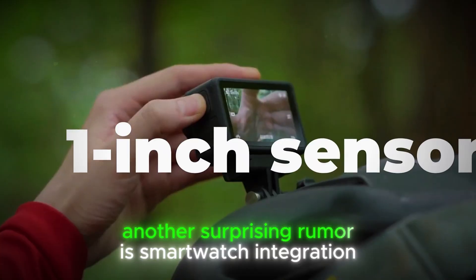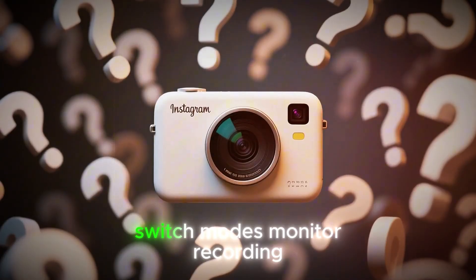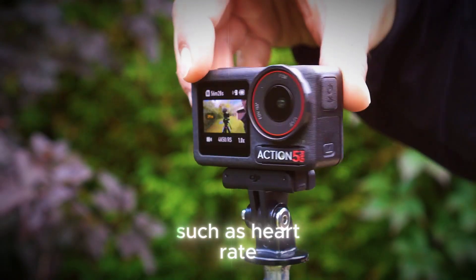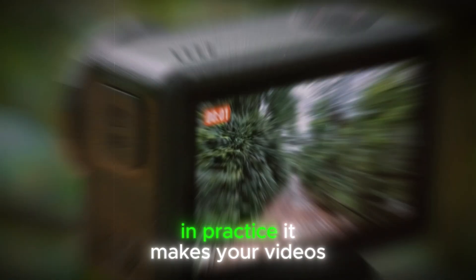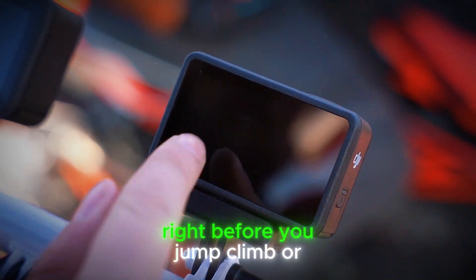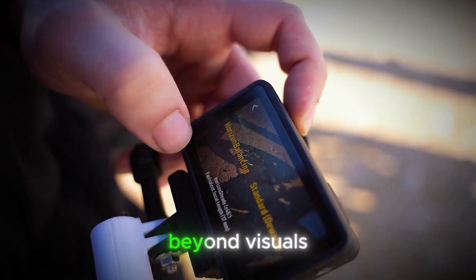Another surprising rumor is smartwatch integration, allowing creators to control the camera from their wrist, switch modes, monitor recording, and even overlay live biometric data such as heart rate, altitude, or speed directly into footage. While that may sound like a gimmick, in practice it makes your videos more immersive, because the audience can feel the adrenaline spike right before you jump, climb, or accelerate — adding a storytelling layer that goes beyond visuals.